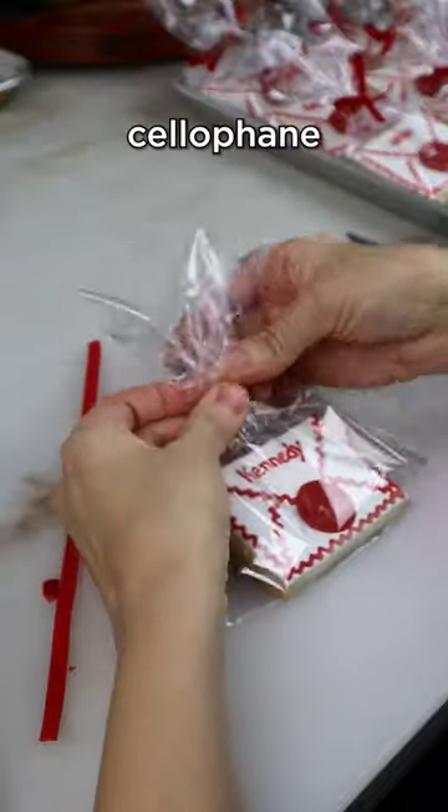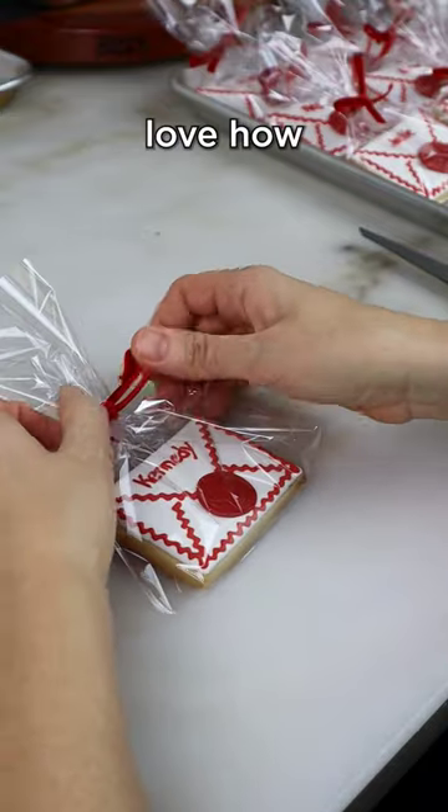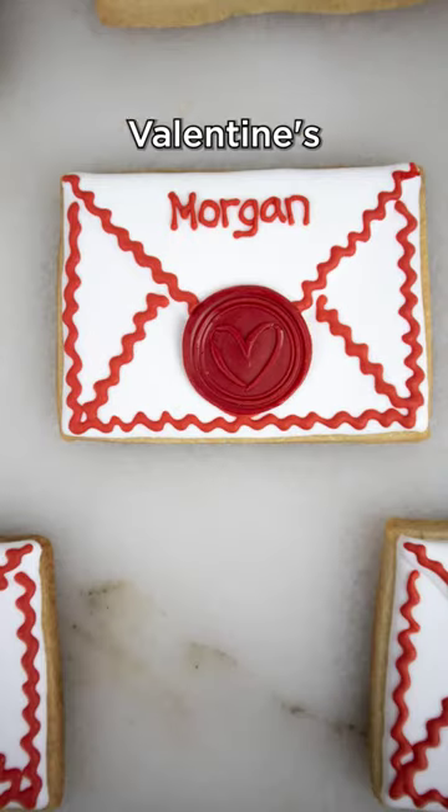The cookies were packaged in a cellophane bag and tied with a red velvet ribbon bow. I love how these cookies can be personalized for anyone with a special message on Valentine's Day.